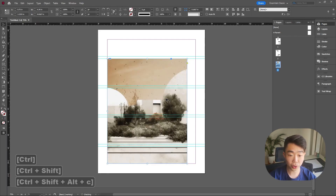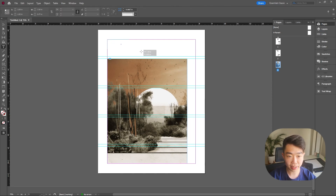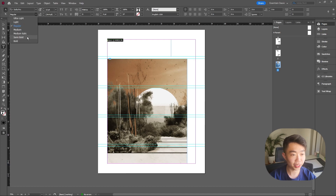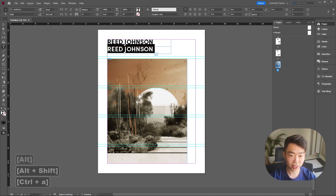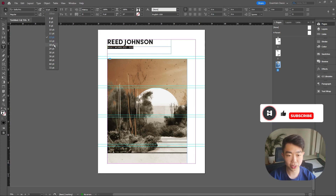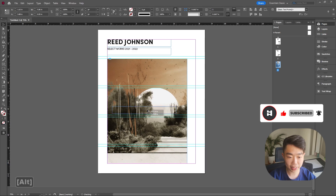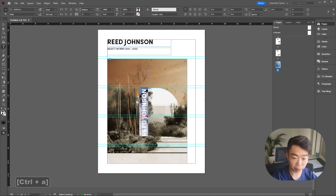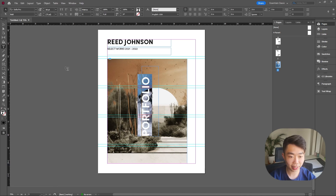Drag your image all the way to the left. Next, drag a text box on the top and write your name, using your favorite font — make it bold and around 36 or bigger if you want. On the bottom write your selected work in a regular, smaller font — maybe a 14. Then copy that text, rotate it 90 degrees by holding Shift while rotating, and write 'portfolio' rotated on the side. Make it larger — something like a 60.